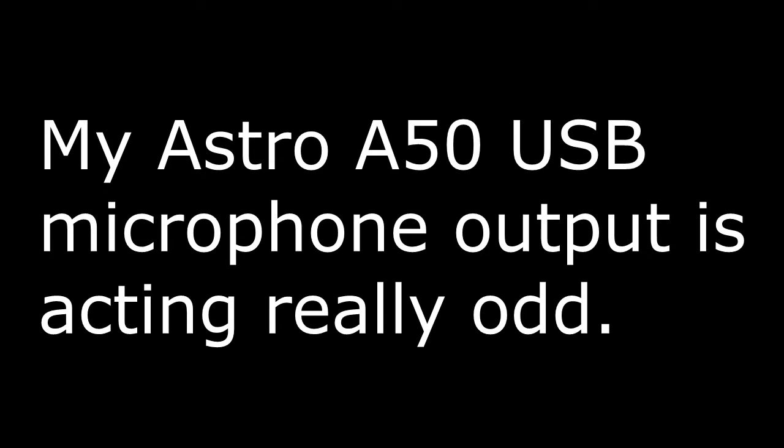Now this is sort of weird. I have a fan on, and it's just sort of a test for my new Astro A50 headset microphone.